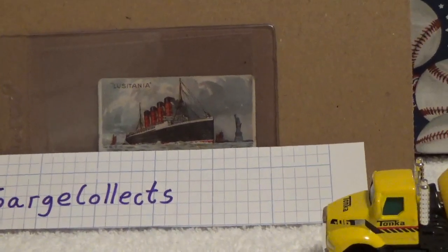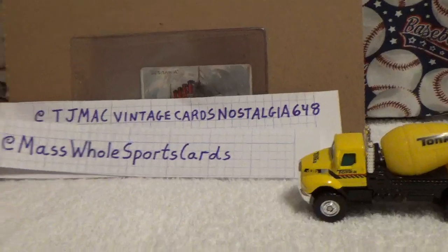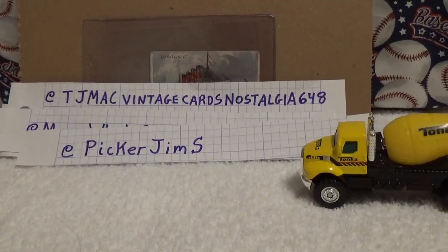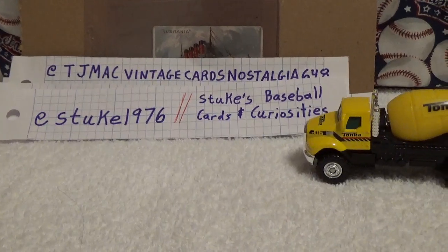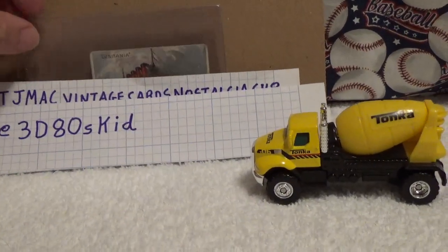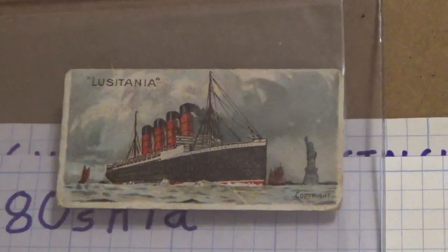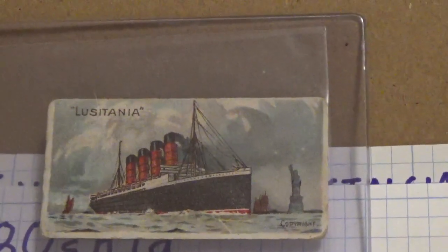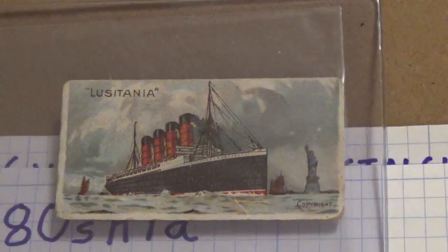Check out these other channels I mentioned: TJ Mack Vintage Cards and Nostalgia, Masshole Sports Cards, Picker Jim's, Stukes Baseball Cards and Curiosities, and 3D80s Kids. Anyway, collect what you like, not what other people tell you to collect. If you want to collect something like this Lusitania card, go ahead and collect it — it's a pretty neat little card and actually a kind of hard-to-find set.